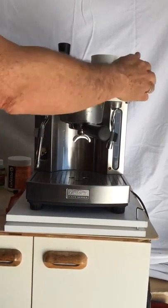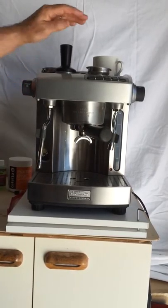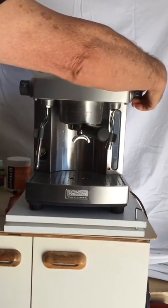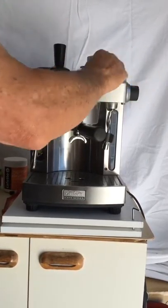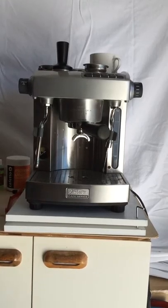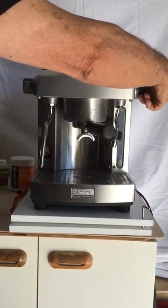Give it a bit of a clean. And there you've got the beautiful double shot. You've got the steam knobs here — I've put two new knobs on it. One for steam, one for hot water.